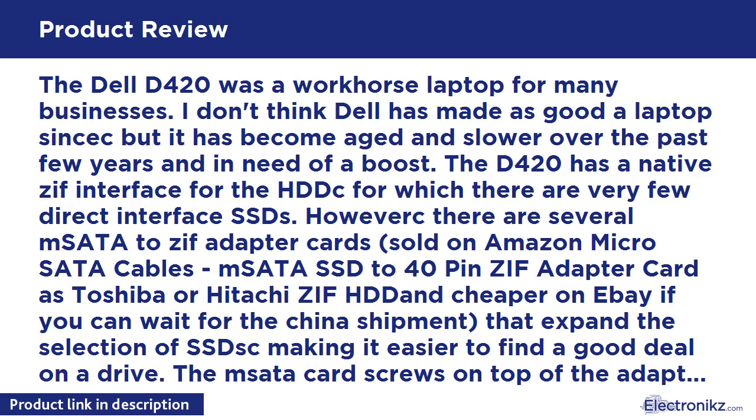Startup is 30-40% faster and overall performance is noticeably faster — the machine is quieter too. I would recommend installing the OS from scratch. I'm using Windows 7, ensuring you have the latest BIOS from Dell, A06, rather than a clone of your old hard drive.